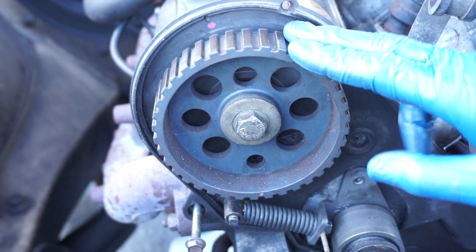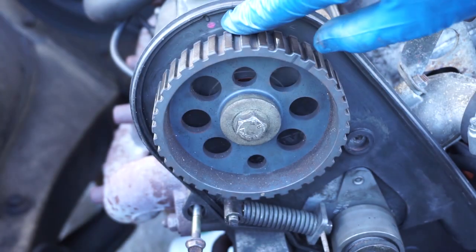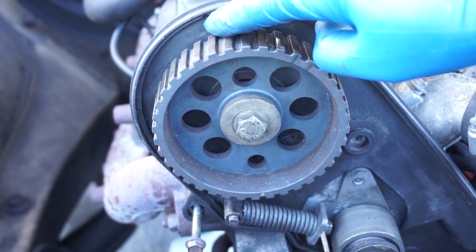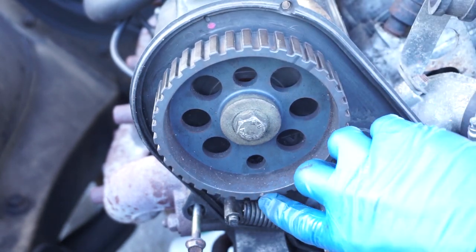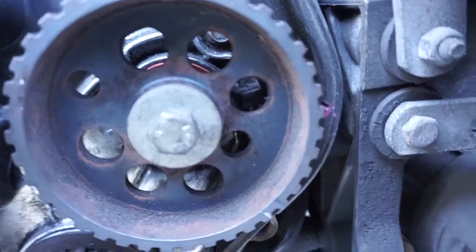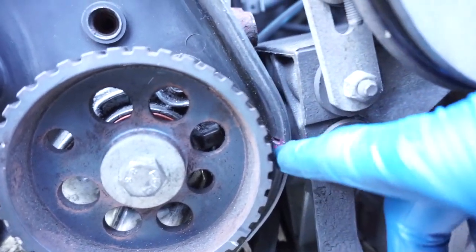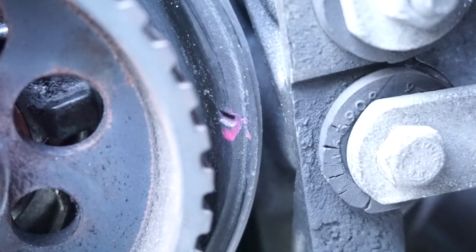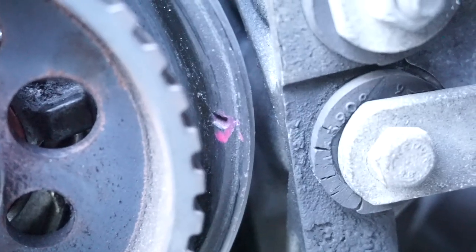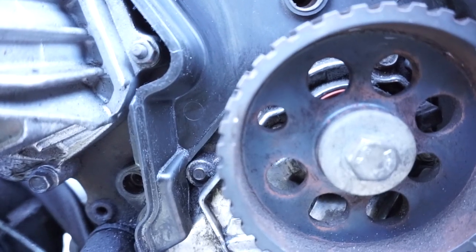The first gear we're going to line up — since this is a non-interference engine — is the cam gear. Line it up with the pink dot I made years ago, and there's a little indentation in the plastic where you want to line up the white mark. My finger is on the cam gear. Now move the intermediate gear into place: there's an indentation in the plastic timing cover where I put pink nail polish, and you want to line that groove up with the white dot on the intermediate gear.